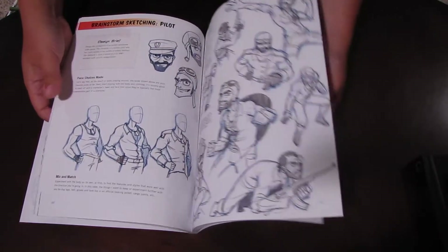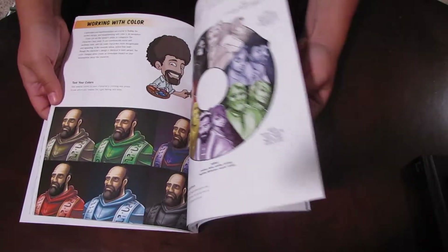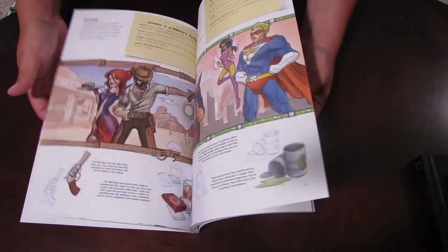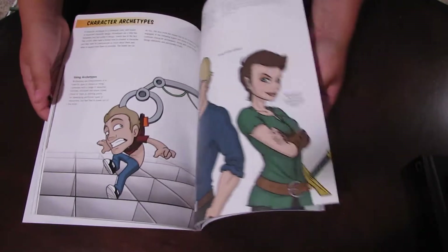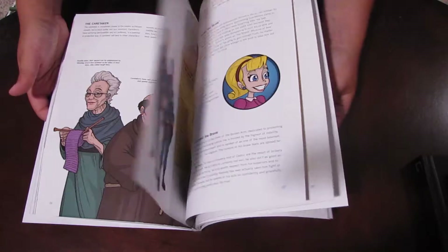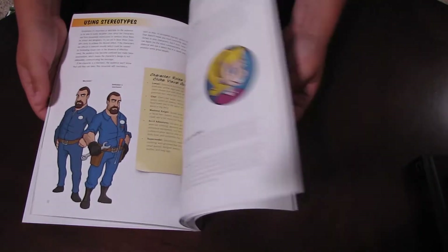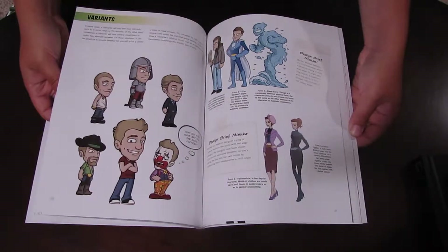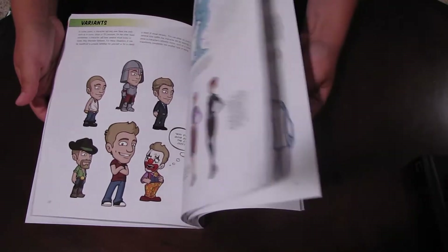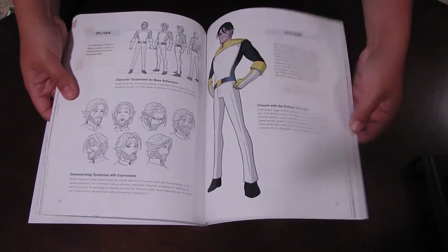Obviously he's a really famous YouTuber, but it's really awesome to have a book by someone in this community and be able to support them directly. It's also just a really awesome resource. It really helped me — it has these little tips that clue you in about different characters, what to add to your drawing to make it that specific character.